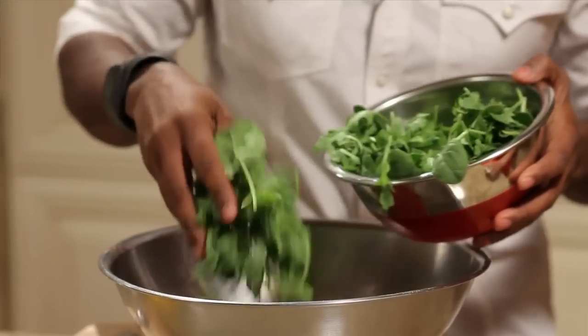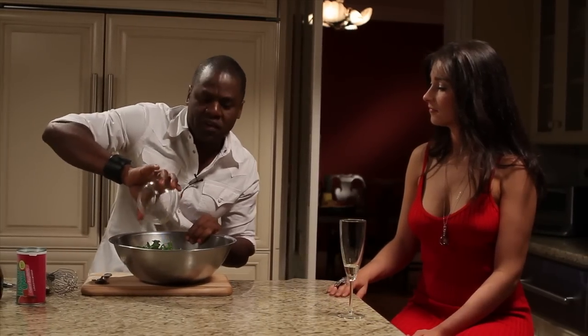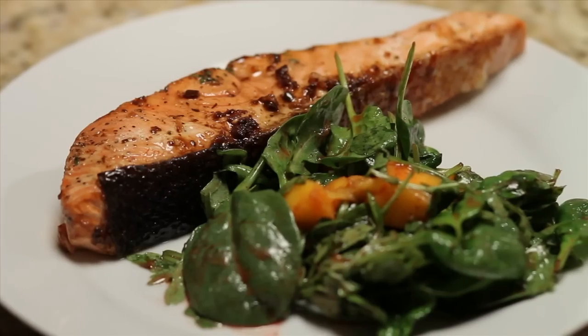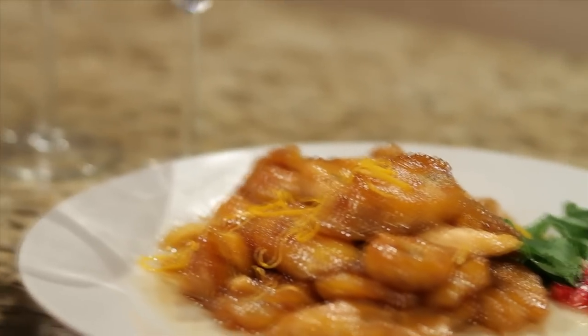We're gonna add our arugula and you can toss this with your hands. You've got that blackened salmon and that fresh mango salad. Now it's time for the dessert.